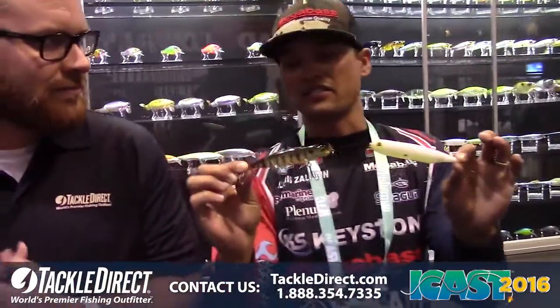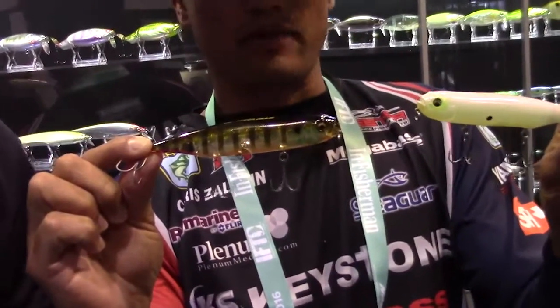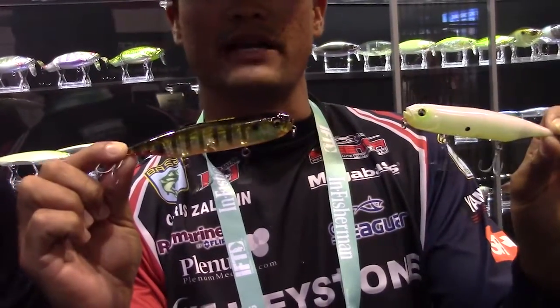Dog-X Diamante — it's the hottest new walking topwater bait here in the Megabass booth. Right off the bat, fishing topwaters, the ones that walk — this is a walking style topwater bait. I love a topwater bait in this four and a half, five inch package with a lot of hooks.